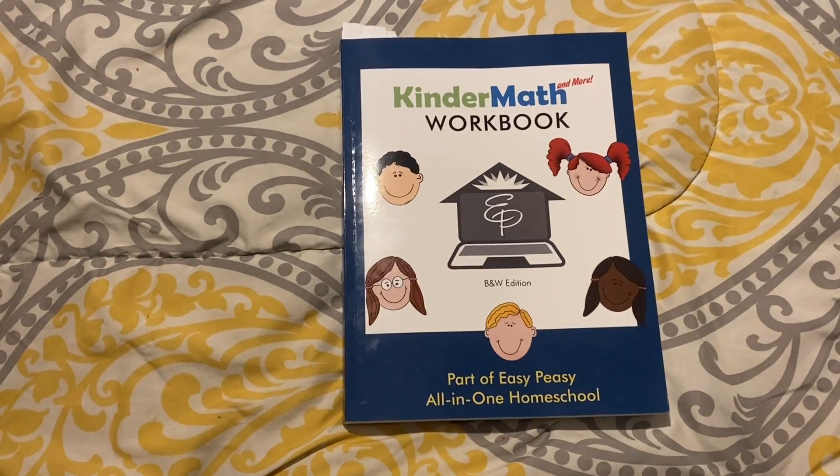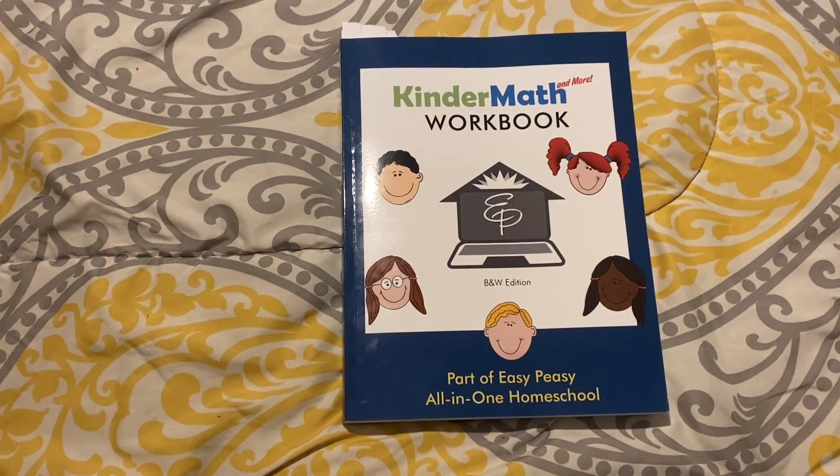Hello everyone, this is Kathy with Train Up a Child Homeschooling, and today I'm bringing you a workbook flip-through of a brand new Easy Peasy workbook.